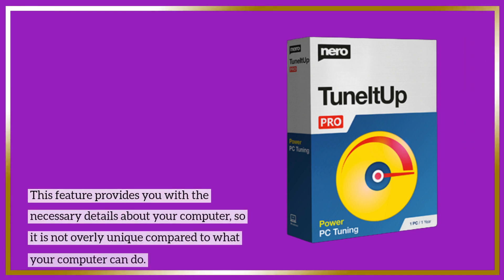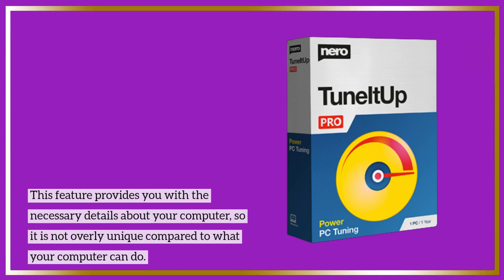This feature provides you with the necessary details about your computer, so it is not overly unique compared to what your computer can do natively.